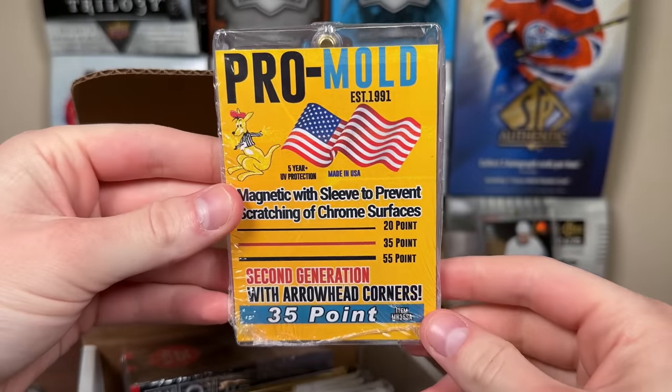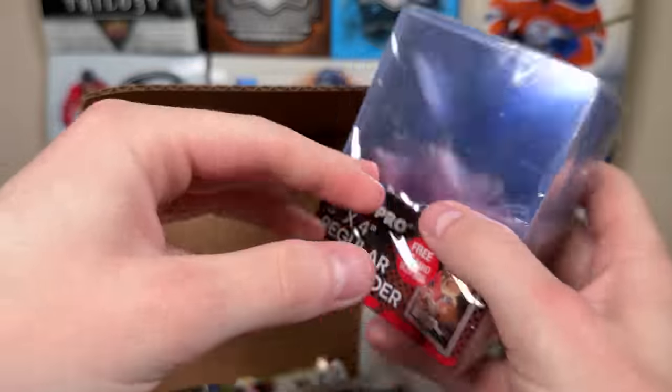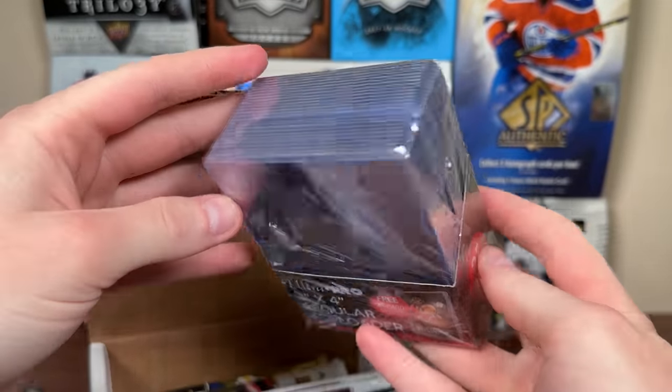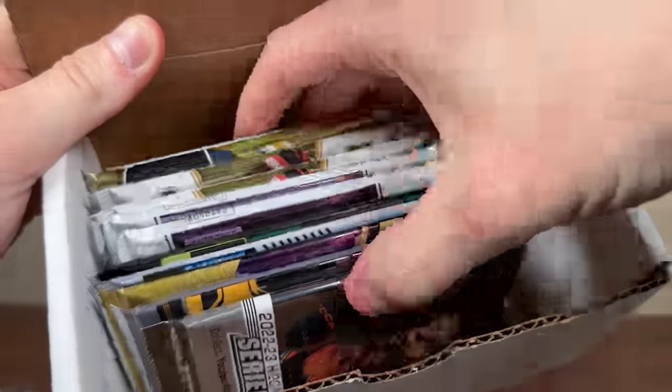First, here's the accessories: a 35-point Pro Mold, and some very useful top loaders — 35-point top loaders with 25 sleeves in the middle. Always run out of these, so that's very handy. And here are the packs.